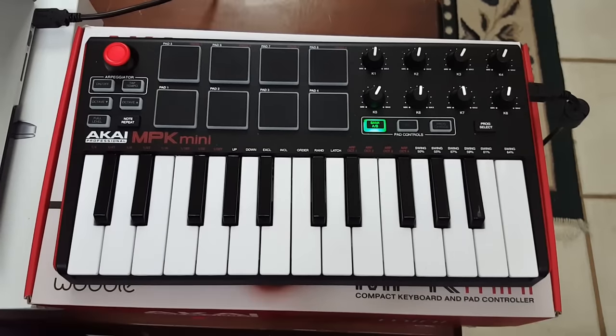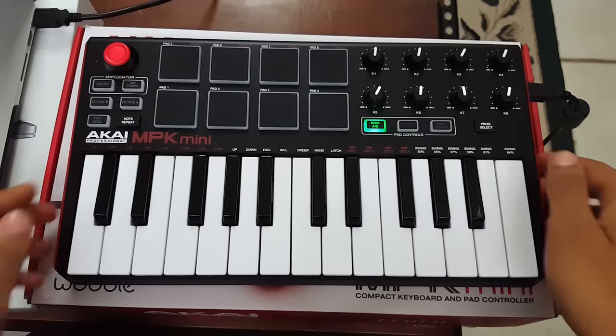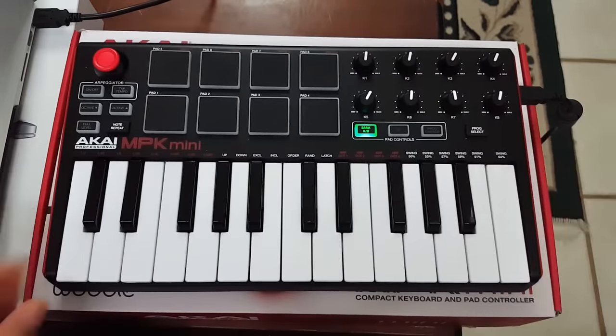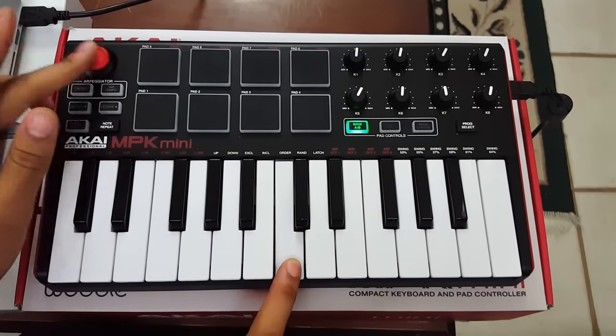I'm going to start from the top left of the MIDI and move right, showing you everything it does and how to use it. In the top left there's a red little knob — that's the pitch bend. For example, if I hold C and move it to the right it'll go up, or vice versa.